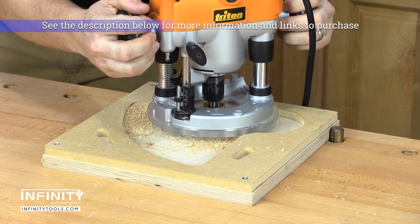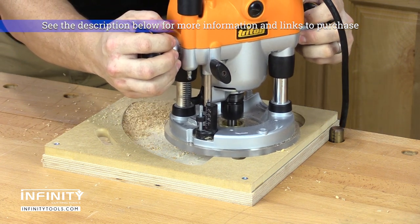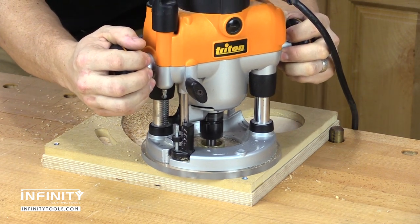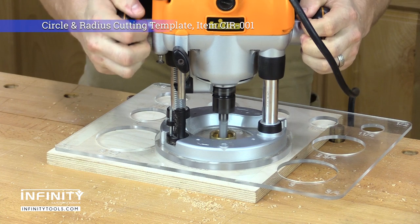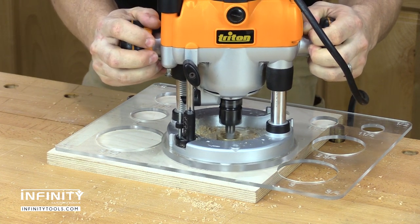All are made of brass, which reduces friction between the bushing itself and the edge of your template, and reduces the risk of damaging your router bit should the two accidentally touch. All of these bushings have a 7/32 inch tall bushing collar.